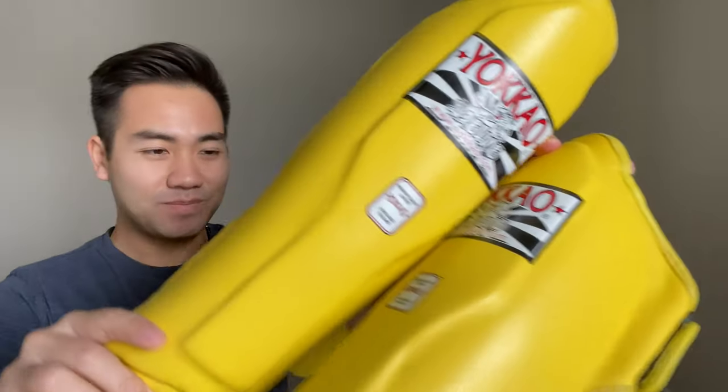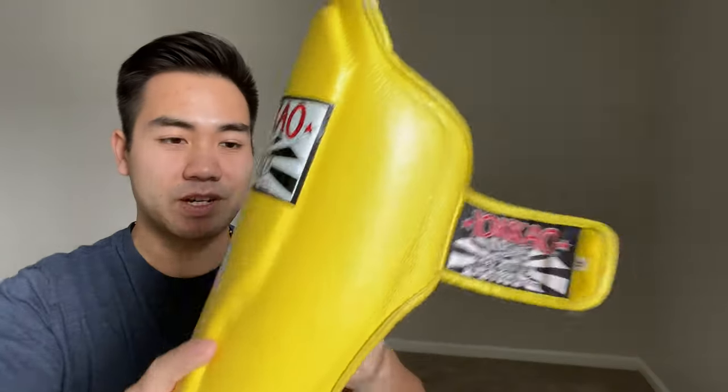Hey, what's up guys? Thanks so much for clicking on my video. My name is Izzy and this is Quarterlife Crisis. We're going to do something a little different today than what my usual stuff is on the channel. We're going to be reviewing the Yokao Matrix Muay Thai Shin Guards in Yellow. I've used these shin guards for about a year and a half — 18 months worth of sparring or in-class work — and we're just going to go over every little detail and see how they've held up over time.